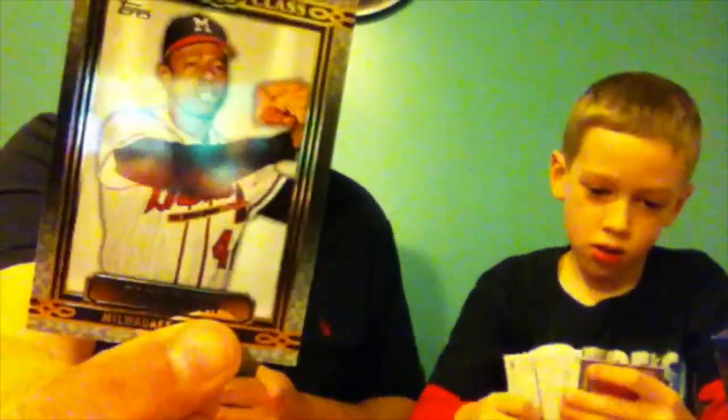I got an Upper Class 1954 Hank Aaron Milwaukee Braves insert. Adrian Gonzalez, 50 Years of the Draft — look at how young he looked before he got traded five times. And it looks like one of the buyback cards.